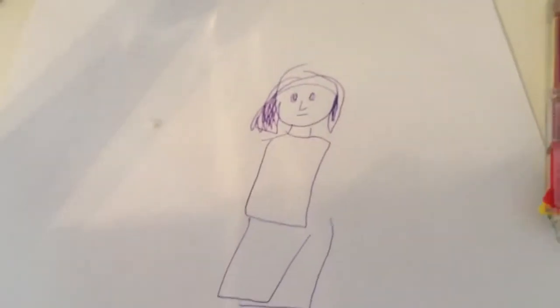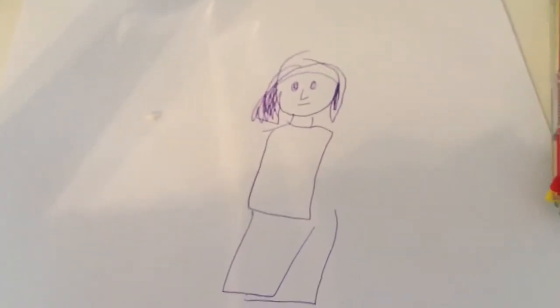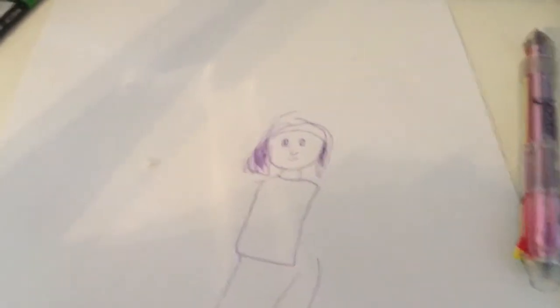Okay, so here it is. I was trying to draw, like, a girl, and she was going to be walking her dog. But I got this thing.